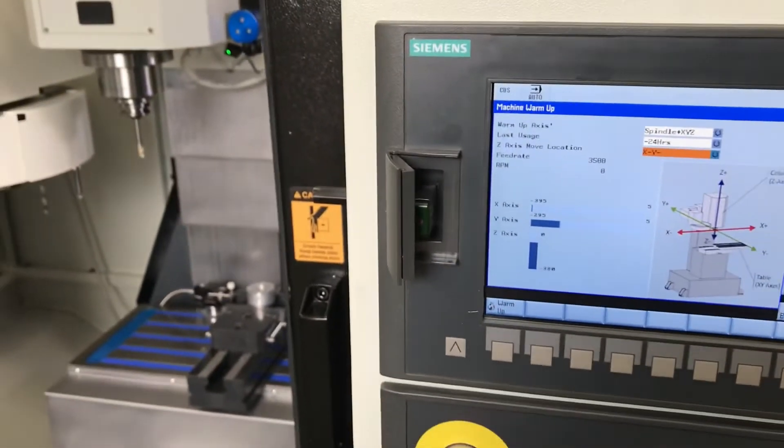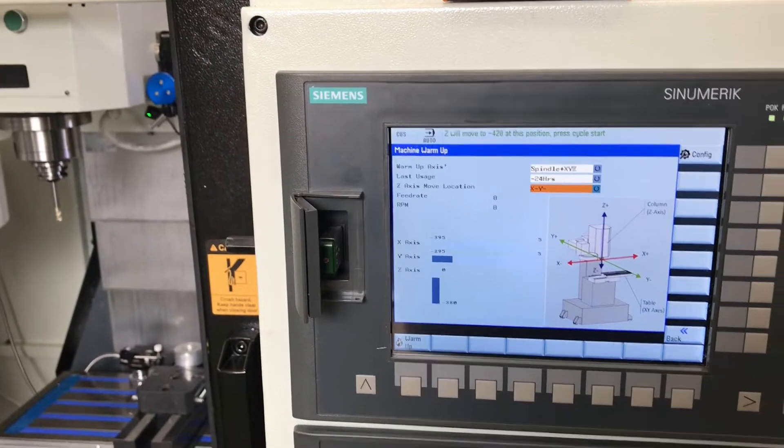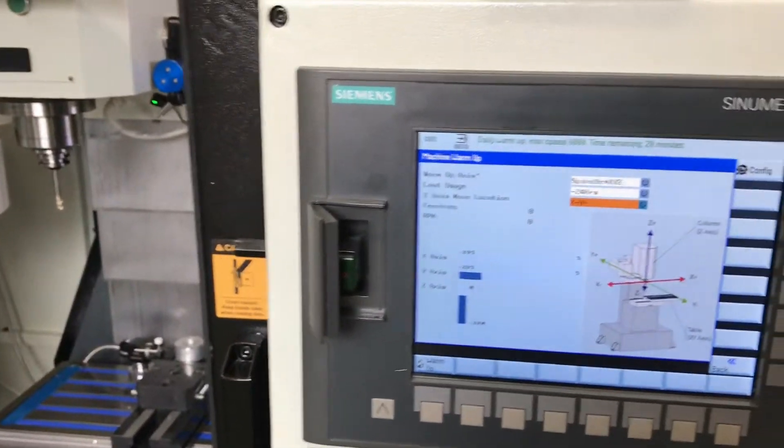The first thing it does is move to where it will plunge and it gives you a warning — it's going to move to negative 420. This stuff you can all set in the settings for the screens, which is awesome. So I'm happy and I'm going to push cycle start.